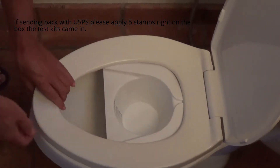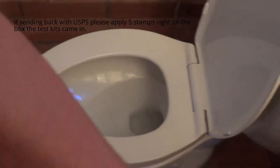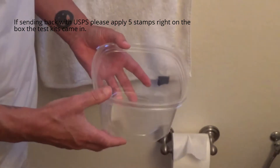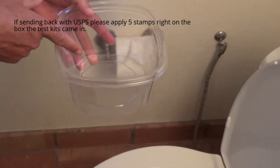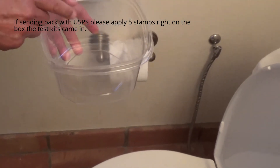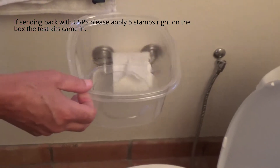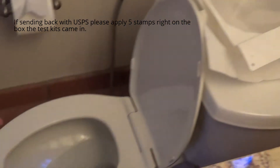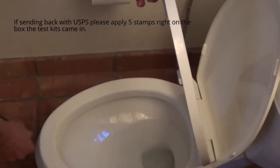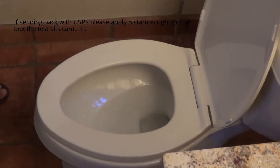Another possible way of collecting the specimen would be by using a clean, disposable Tupperware container. You can collect your specimen in this, and then take your specimen from that, and put it in your collection vials. Those are the different methods for collecting specimens. You can also use newspaper in between the toilet lid and the toilet bowl — as long as it's clean newspaper, it'll be fine.